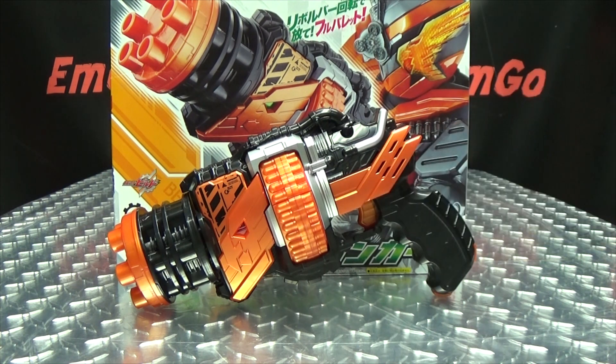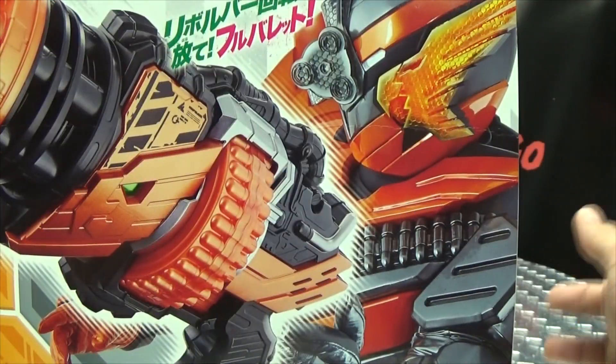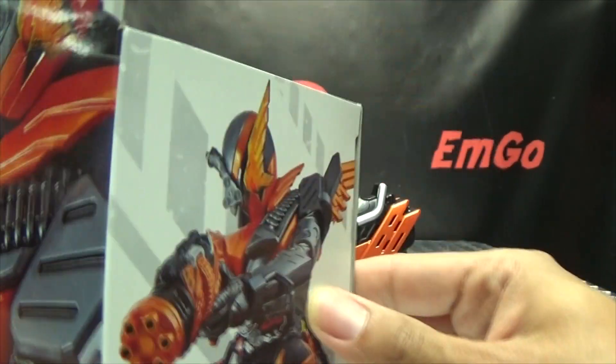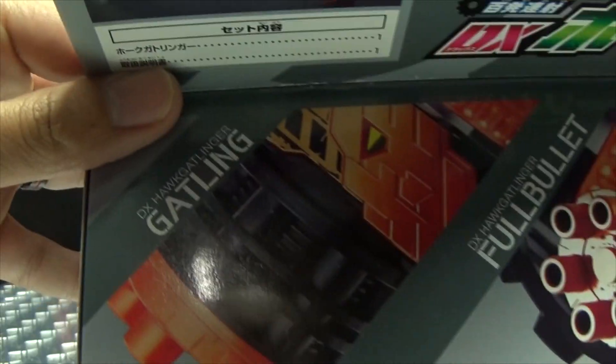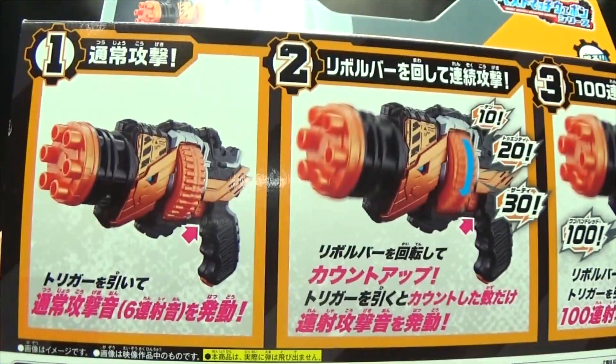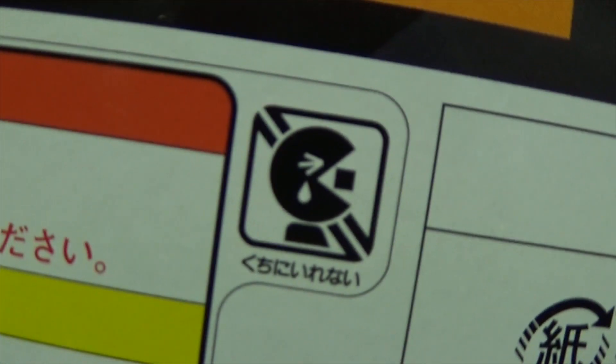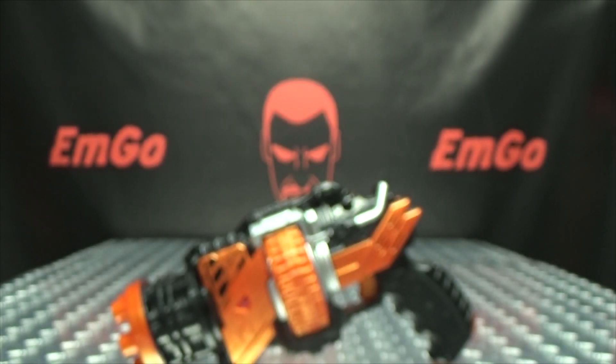So here we are, and there it is, and first and foremost as always we'll take a quick look at the packaging. Right up front here we have the gun, we have Build in his Hawk Gatling form — I still really dig how that looks. The sides of the box all feature Build and the gun in various combinations, logos, words, things I can't read. On the back of the box we have your obligatory product shots showing what it does, and you have SAD PAC-MAN! And that's basically it for the packaging.